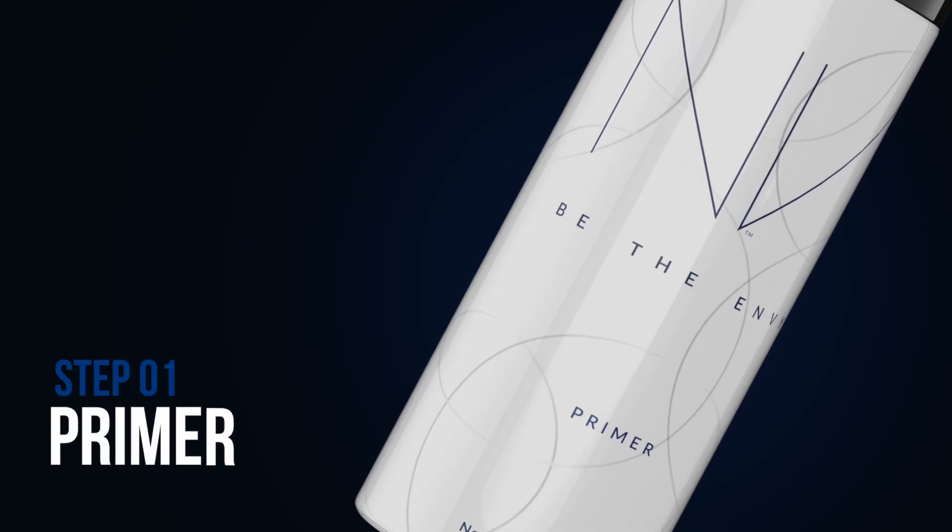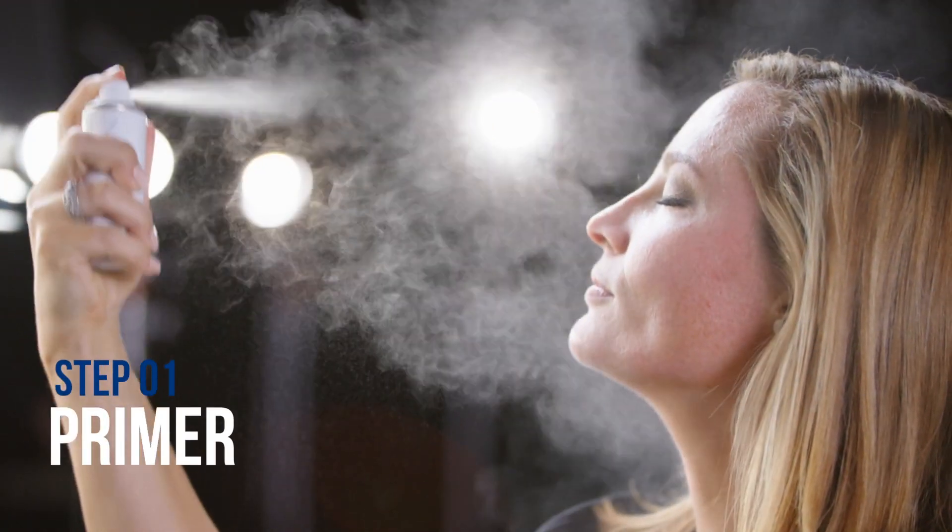First, start with a primer. Just spray over your entire face. This fills in the pores and creases and prepares your skin, including your lips and eyelashes, so your makeup will go on smoothly.